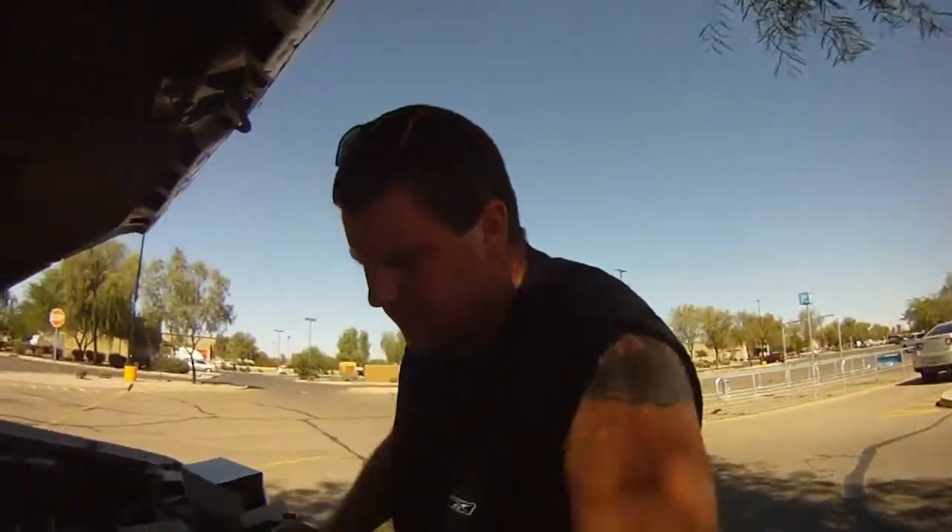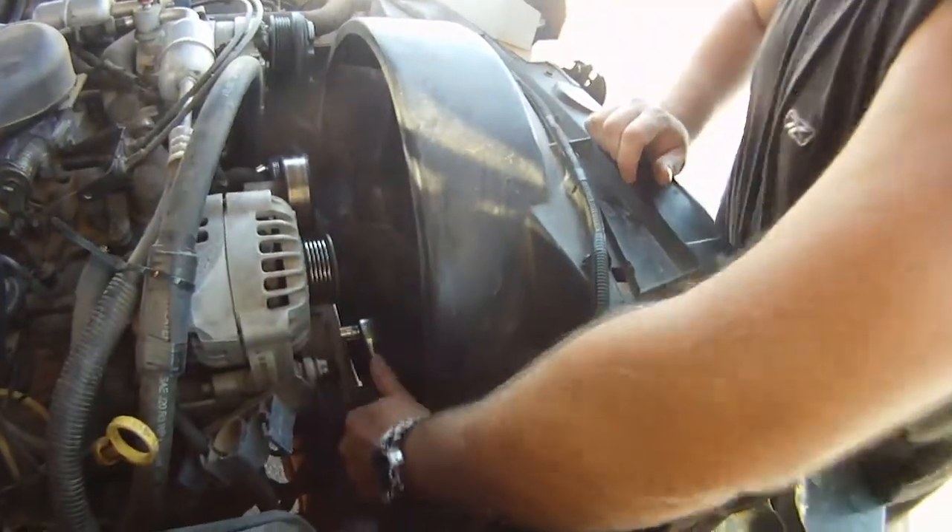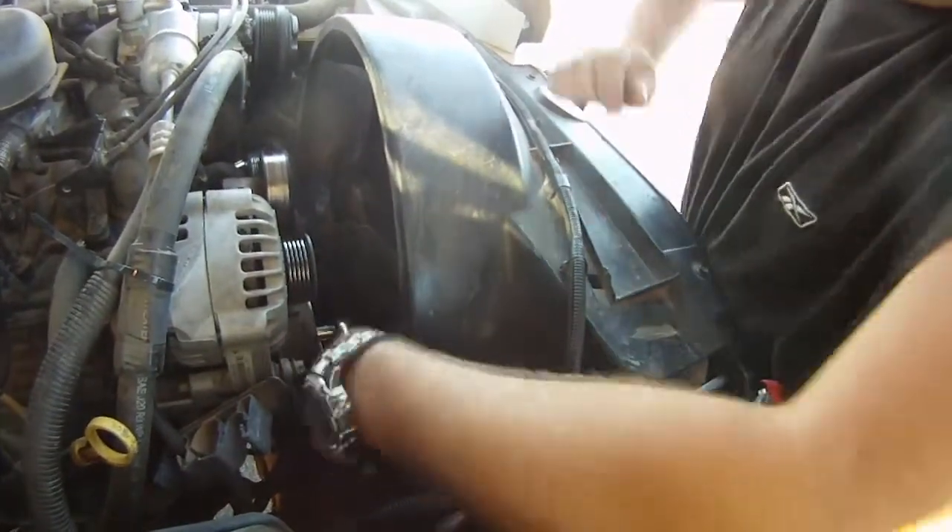Take your half-inch socket, put it on this nut bolt right here, and loosen that up.